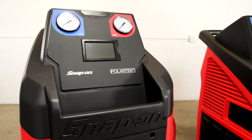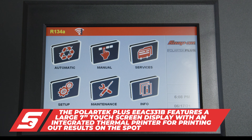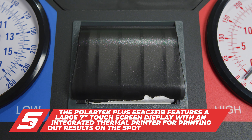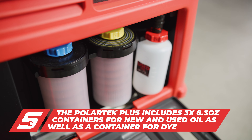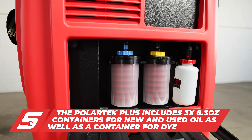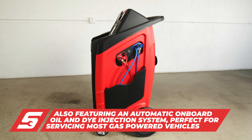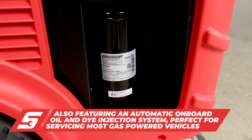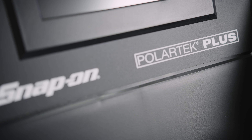The EEAC330B Polartec Plus AC machine is similar to the EEAC330B but features an enlarged 7-inch touchscreen display with an integrated thermal printer, useful for printing out results on the spot. The machine comes with three standard 8.3-ounce containers for new and used oil, as well as a container for the dye. The model also includes automatic onboard oil and dye injection with a 6 CFM vacuum pump, giving extra power to clean and remove contaminants from the AC system. Perfect for most gas-powered vehicles.